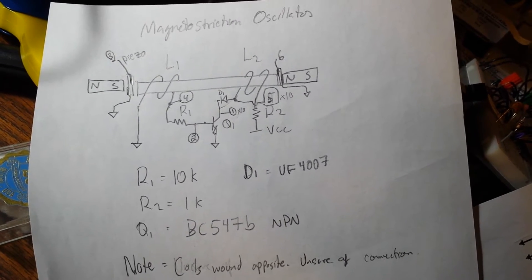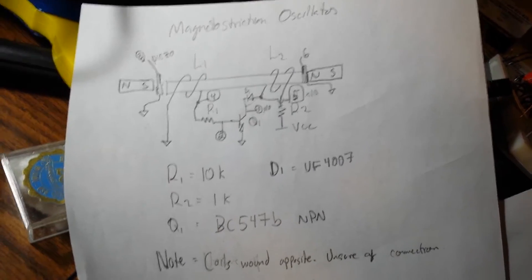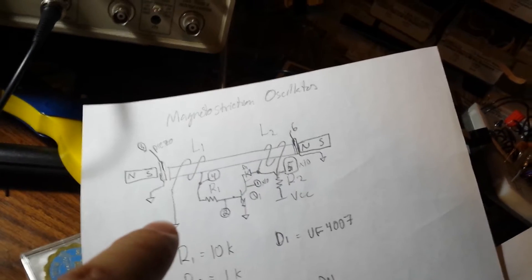This is my new destruction oscillator. It turns out it's more of a solenoid oscillator in which the coil L2 is being energized and it's producing a thrust in this direction.